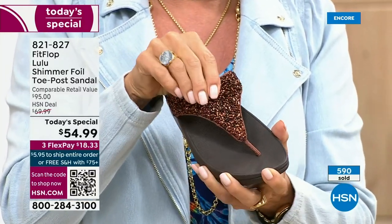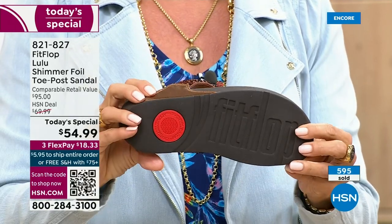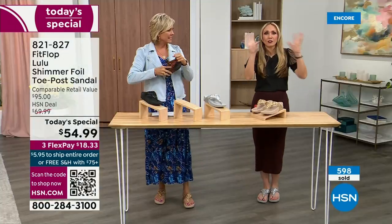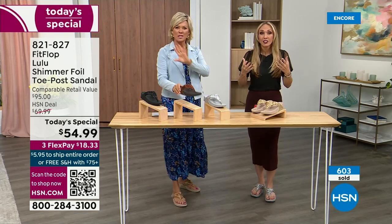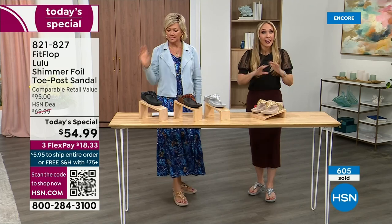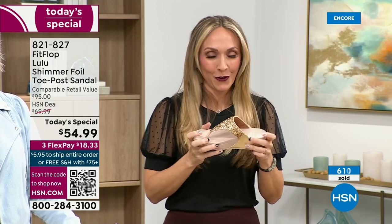Think about the sandals you have in your closet right now — I'm sure you have really pretty bedazzled ones, but often they sit there because they're uncomfortable. I wear this every day. I love whenever there's a FitFlop show because the models get to be comfortable for the whole hour.